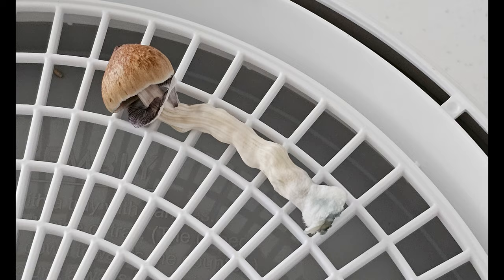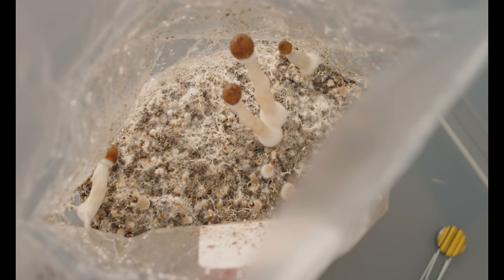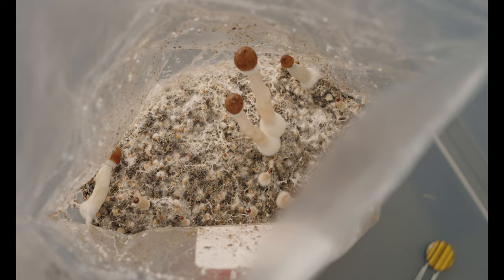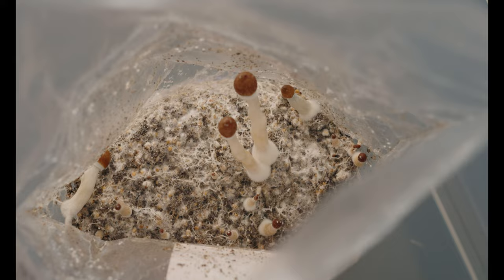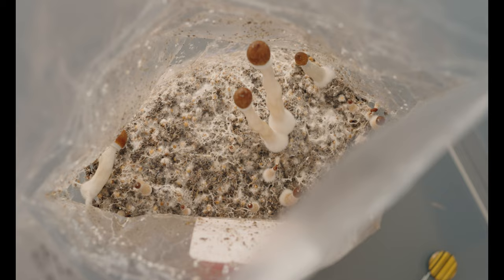Cut to the next day, October 28th — there were two mushrooms with tearing veils, so I went ahead and harvested them. Here you can see what I'm talking about with the small size and the spindly stipes. On the bag I also noticed that there were some pins developing below the rubber band, so I made the decision to completely remove this cake from the bag. What I found was that this cake was extremely moist, almost waterlogged. Suddenly it started to make sense why the mycelium was slow to colonize and the fruiting situation has been like it has — way too much moisture.